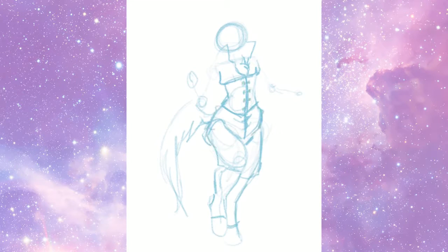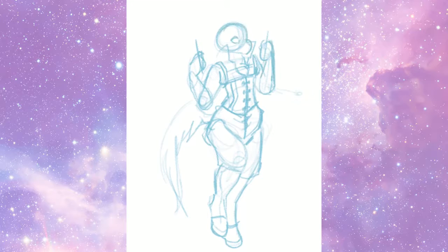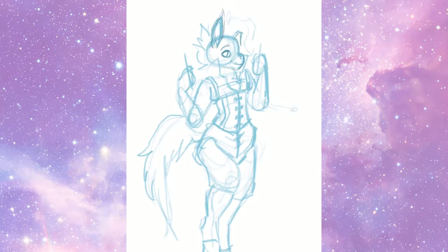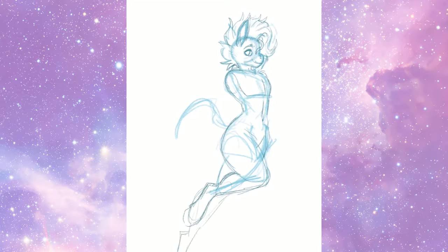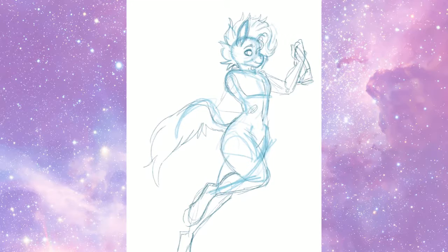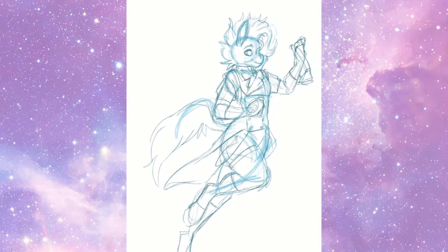I joined a group called the Canvas Swap, which is a group of artists that do a zine where basically a bunch of artists get together and we swap around different stages of our art. So like if you sketch something, you trade it off to somebody else and you ink somebody else's sketch, and then you'll color somebody else's inks.